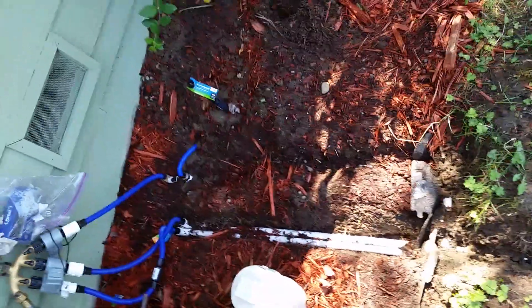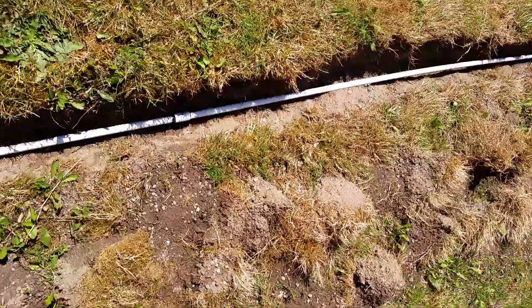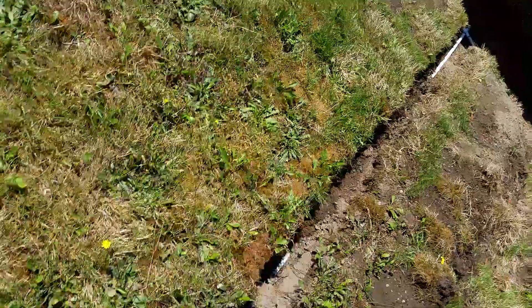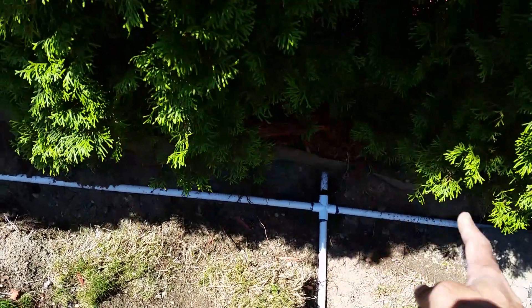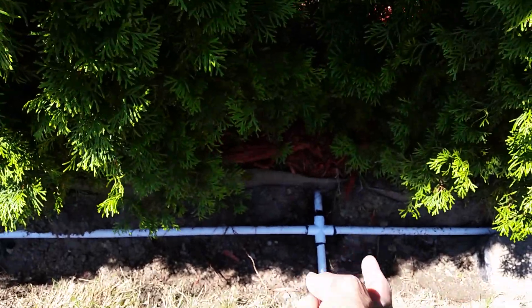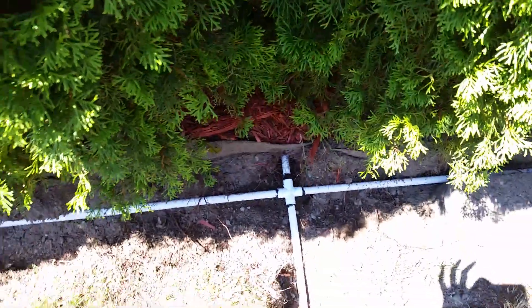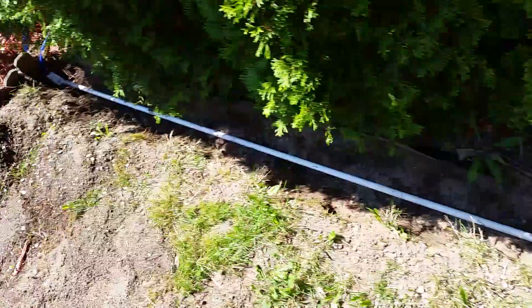Alright, let's look at Zone 2. Zone 2 goes all the way from here, and you can do a four-way which supplies water to this side as a tertiary line and also ends up in a sprinkler in the front. So we have around seven sprinklers total.